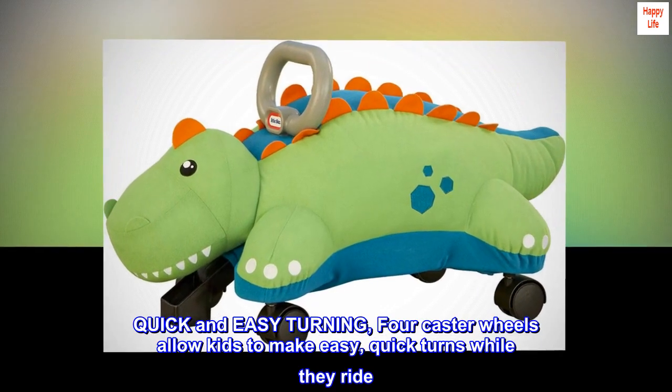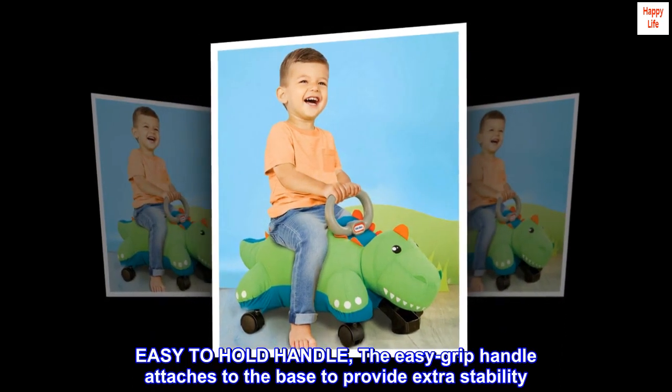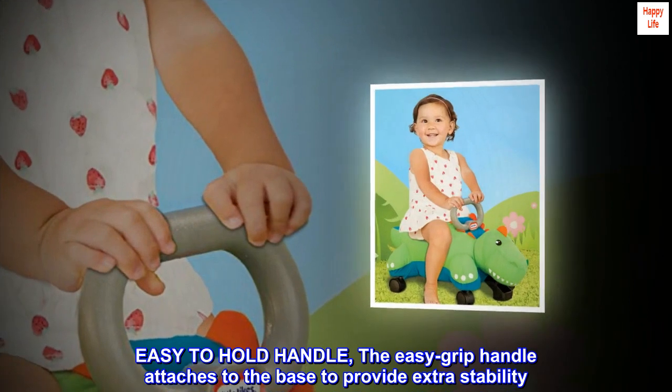Quick and easy turning. Four caster wheels allow kids to make easy, quick turns while they ride. Easy to hold handle. The easy grip handle attaches to the base to provide extra stability.